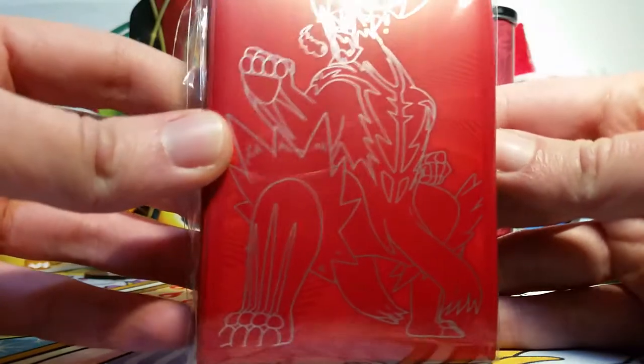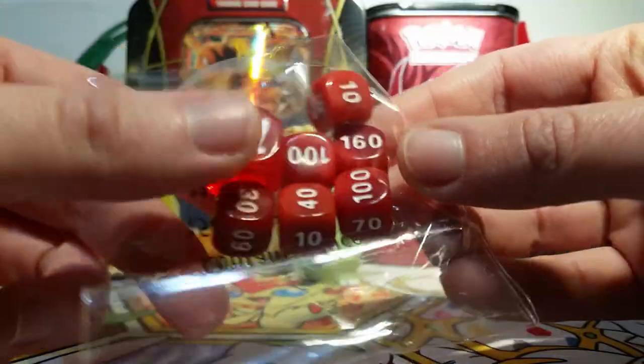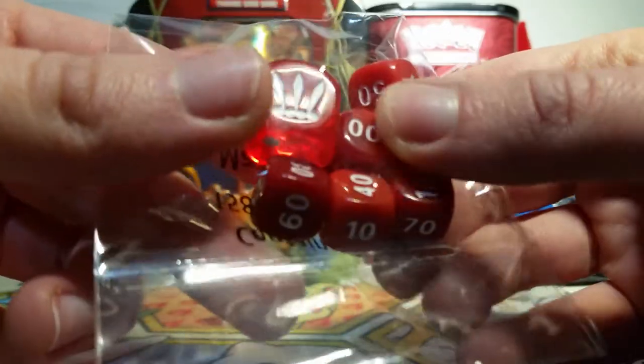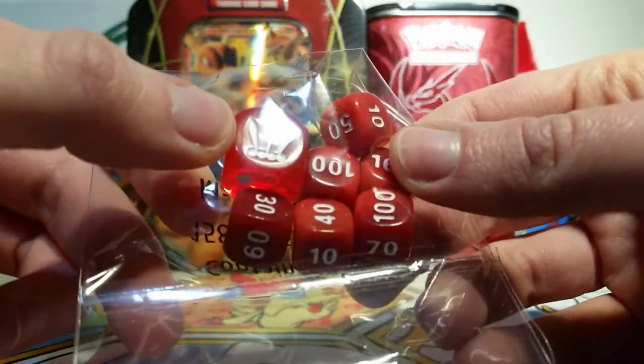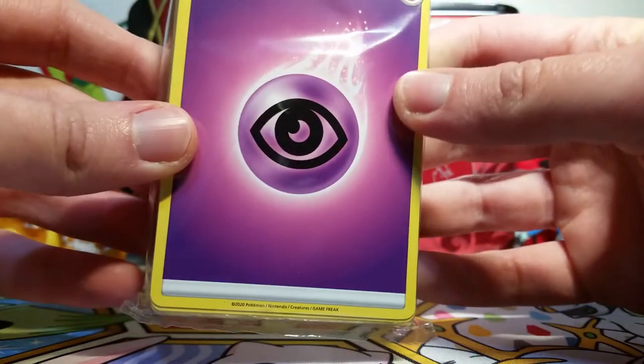With that same artwork, we have this awesome set of sleeves — I'm excited to start using these — as well as a super cool set of dice. It's kind of hard to tell on camera, but it's got multiple tones of red inside the damage counter dice. The coin flip die is clear and looks really cool with that set logo on it. We also get a poison and burn marker as per usual, and a bunch of energies to help you build your decks.